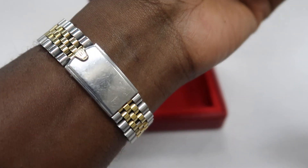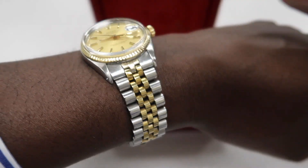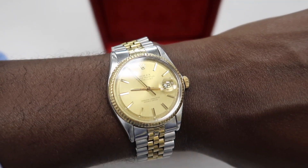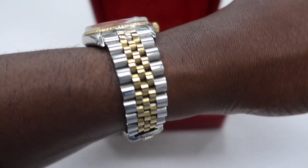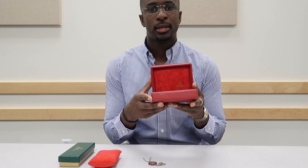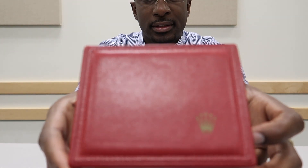Let me put it on the wrist so you guys can see. Very nice fit. When it comes to watches, having the right size on the wrist is important to me. Very nice condition.